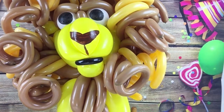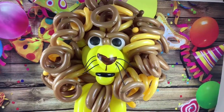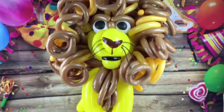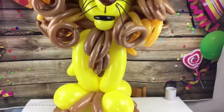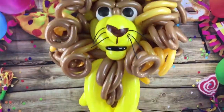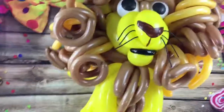Here is the finished lion. I might still touch his nose up a little bit on the right side, but he's pretty much finished. That was fun to make — have a good night. I just wanted to show you what he looks like. There's his tail back there.